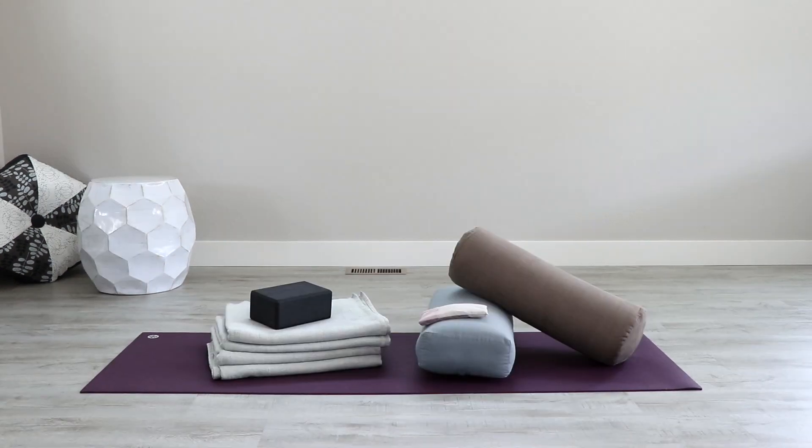You'll need several things for this restorative yoga practice. Gather up those and I'll meet you back on your mat. You'll need four blankets, two bolsters — one flat and one round if you have them — a block, and optionally an eye covering.